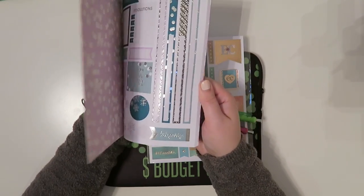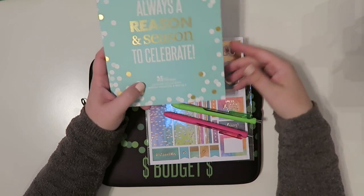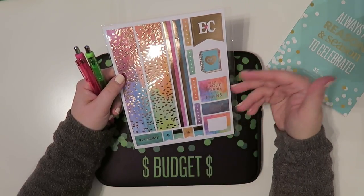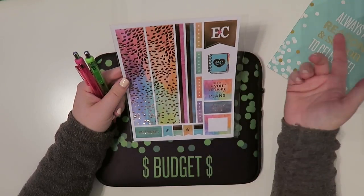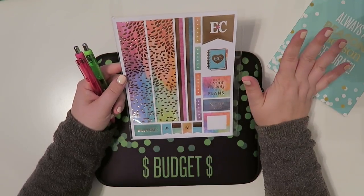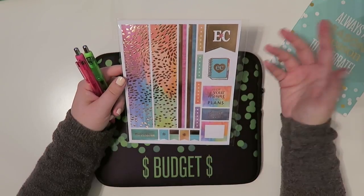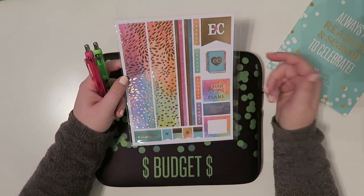I am gonna use some of the stickers from this Erin Condren sticker book — this is the monthly collection edition. There will be a link below for you guys. If it's your first time ordering from Erin Condren there is a specific link down below. If you sign up and use the $10 code that's emailed to you, then I get a $10 off coupon code as well once your item ships. Erin Condren just announced that the other day and I signed up and got approved.